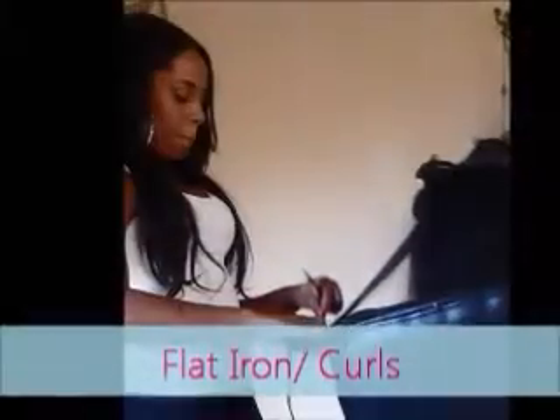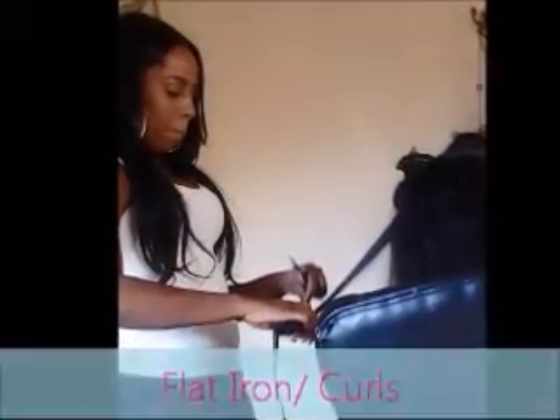Next you are going to style your hair. This is the finished product.